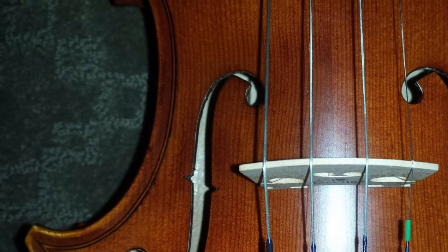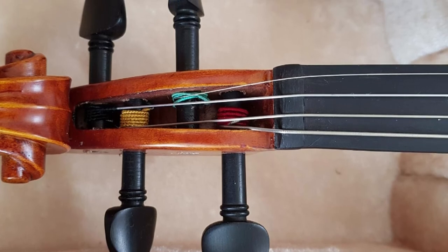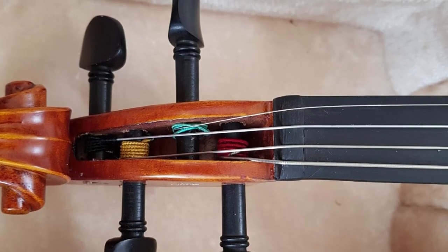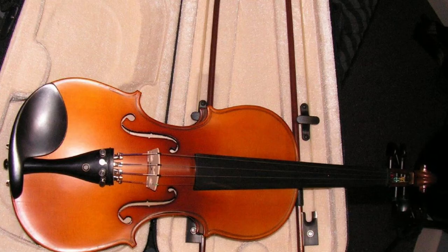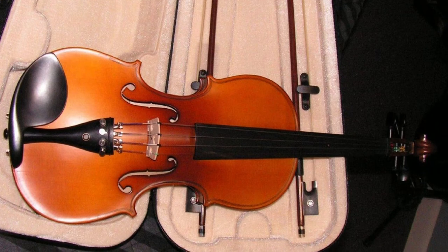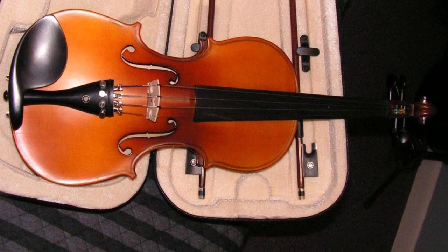As for the tailpiece, it features four nickel-plated fine tuners which are reliable for keeping the strings in place. It's strung with a popular set of D'Addario Prelude strings and fitted with ebony tuning pegs. At first the tuning pegs seem to slip out, but when you push them harder — not too hard — down the hole, they'll keep the strings in tune for a while.